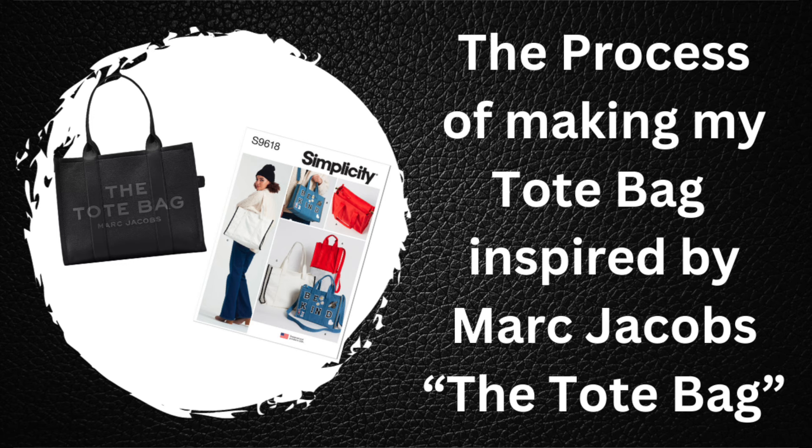Hey everybody, Martika here and welcome to my channel. This video is about the process of me making my inspired bag — this bag is inspired by the tote bag by Marc Jacobs. I wanted to show you the process, and this may be something I start doing with some of my makes, because I get detailed questions. If I let you into the process, those questions will be answered before you see my actual review. Welcome, and if you're a returning subscriber, thank you. If you haven't subscribed and you like what you see, be sure to subscribe and give this video a thumbs up.